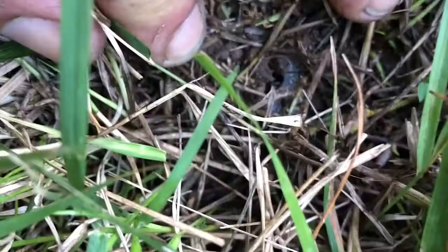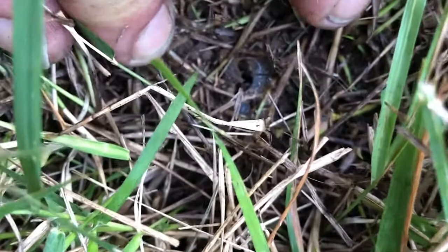Down in there is a spittle mass, and that's where one of these immature spittlebugs is sucking the life out of the grass. I really had to dig hard to find this one.